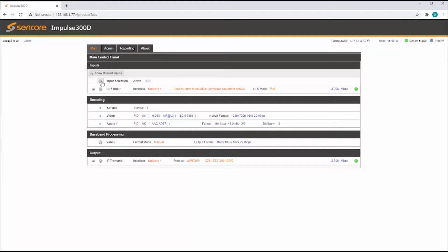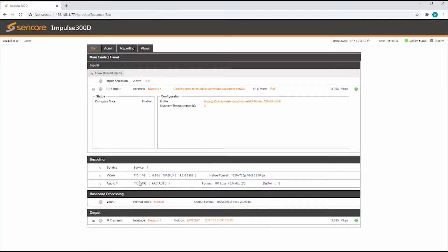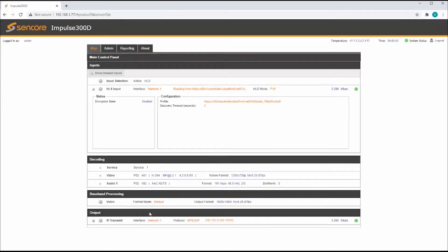Installation couldn't be easier. It can be installed standalone on a table or rack-mounted side-by-side with up to 3 units and a 1RU rack-mount accessory. Initial IP setup and UI access is quickly configured using the front panel and the LCD display. Configuration and setup are easily completed using any web browser with Syncor's proven UI experience.